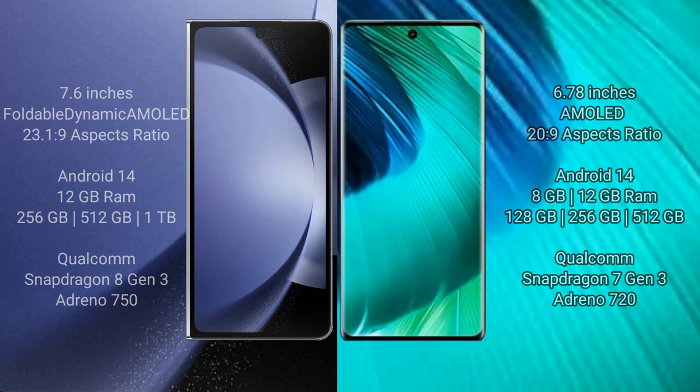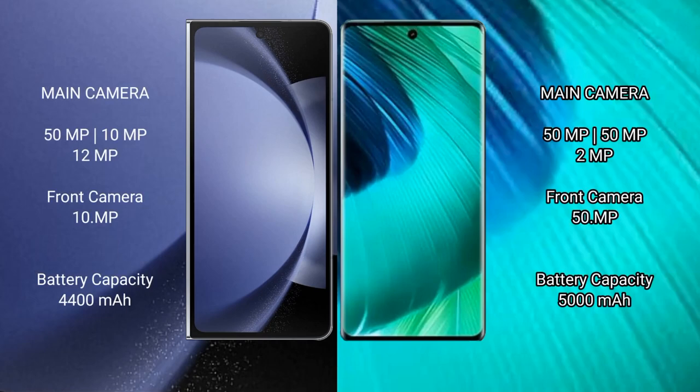Samsung Galaxy Z Fold 6 features a triple rear camera setup: 50MP plus 10MP plus 12MP, plus a front camera of 10MP. VOV30 also features a triple rear camera setup: 50MP plus 50MP plus 2MP, plus a front camera of 15MP.